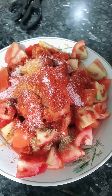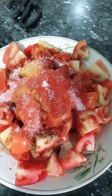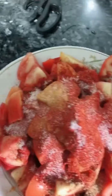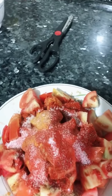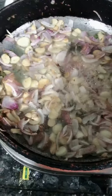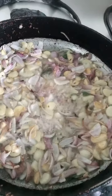Now adding tomato, chili powder, haldi half teaspoon, salt to taste, and a maggie cube. I will add two tomatoes. One tomato is pink. We will add all the tomatoes.